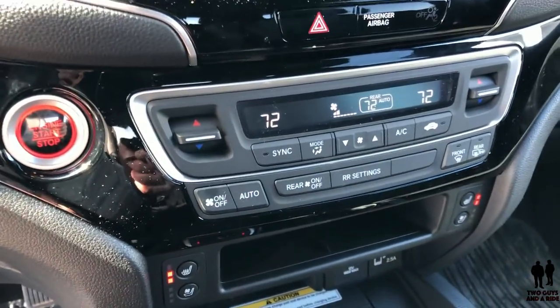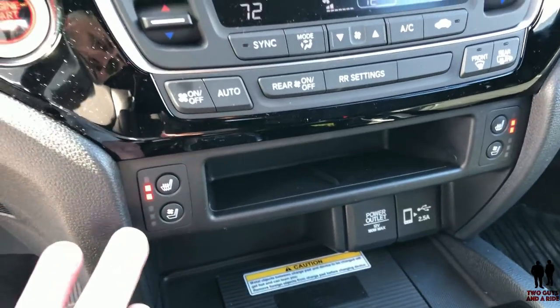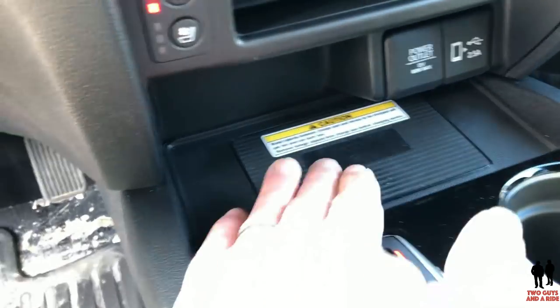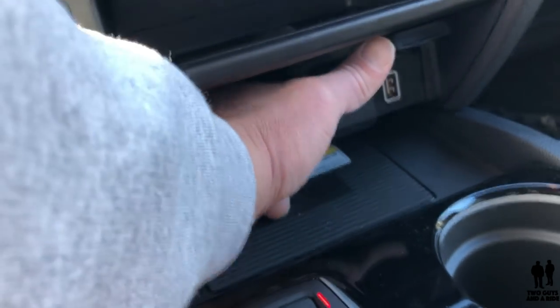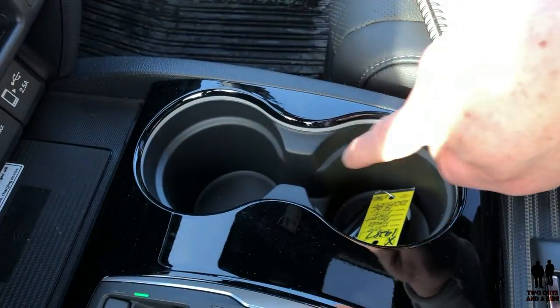Moving down further, you have a tri-zone climate control system and push-button start. Here are your heated and cooled seat buttons — three-stage. Got a nice little cubby right here, and one of my favorite things: a wireless charger right here. Just above that, you have a 12-volt power outlet and a USB port that will not only charge your phone but will hook into Apple CarPlay or Android Auto. Two nice cup holders — on this particular model they're illuminated.